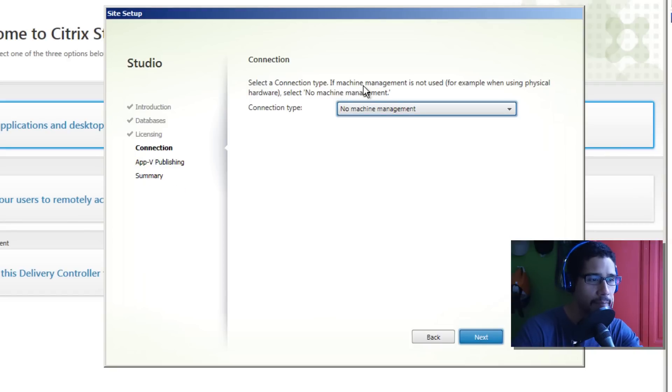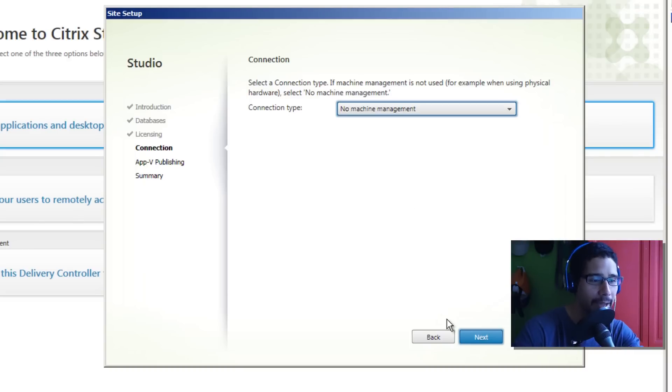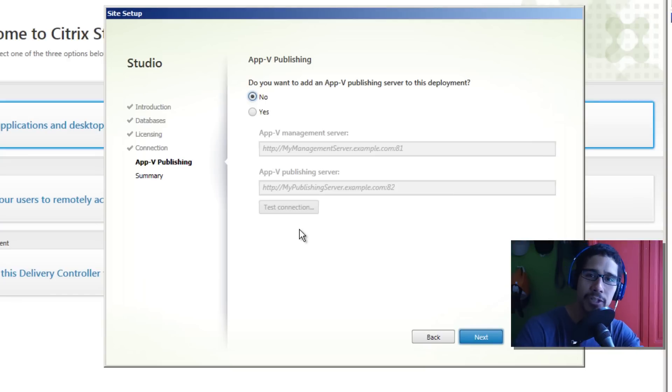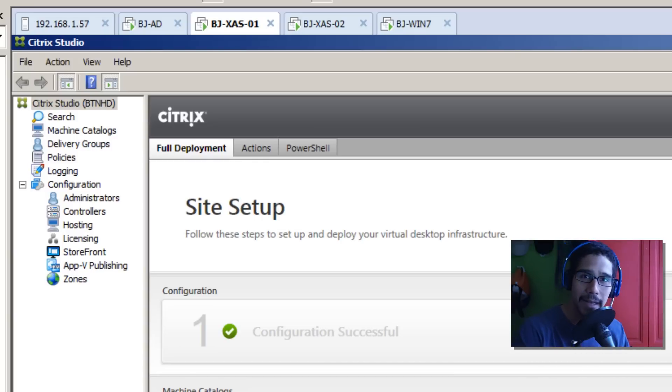For the connection type I'm going to select 'No machine management' for now. You have a bunch of options: XenServer, System Center Virtual Machine Manager, vSphere - I can't wait to get into that stuff with you guys. For now I'll do no machine management and click next. I'm not doing App-V for now but I will in future videos - click next. Nice little summary of everything that's going to happen, and we click Finish. Our site setup is completed - beautiful!